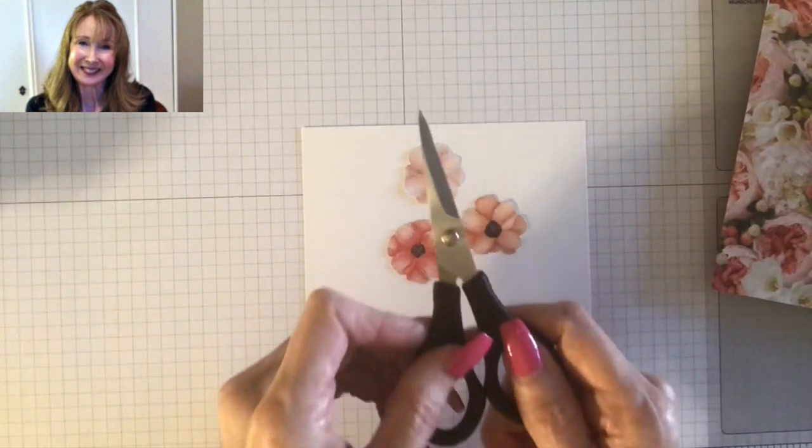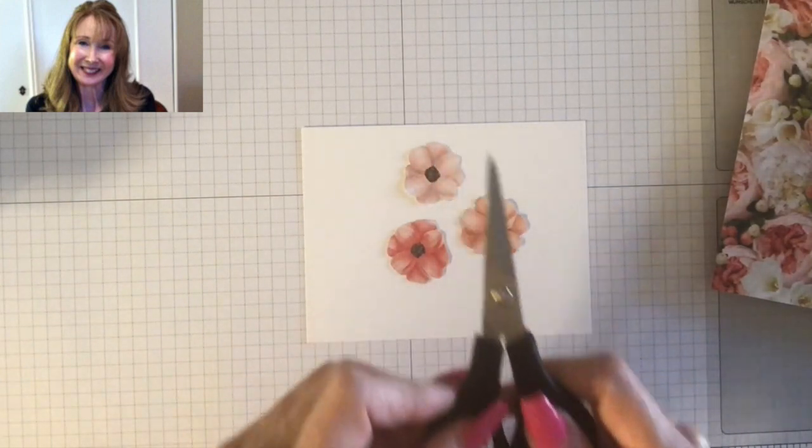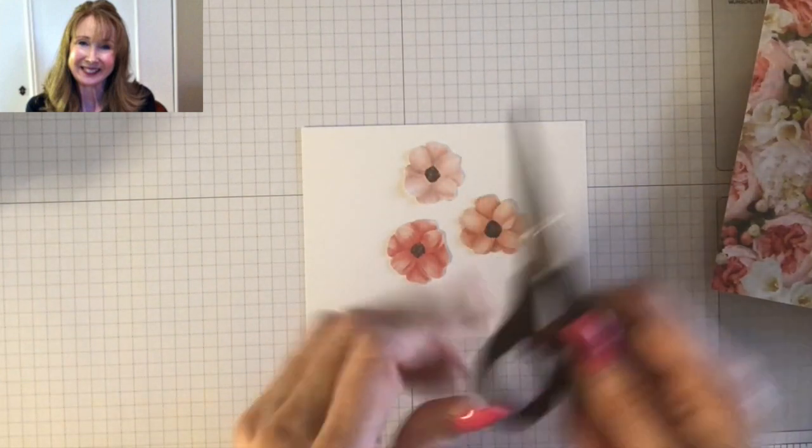Here are my paper snips. These are the best scissors for cutting out — I love my paper snips.